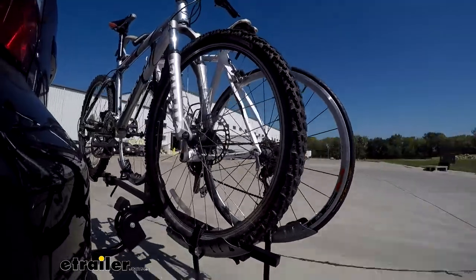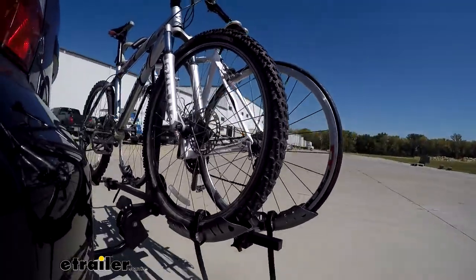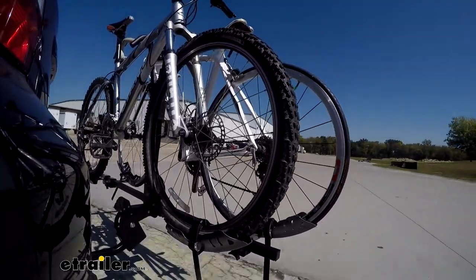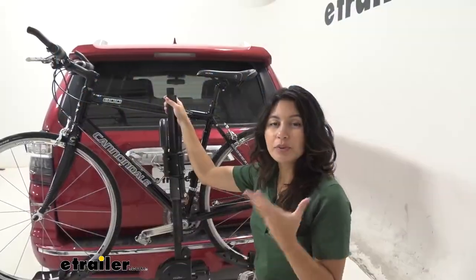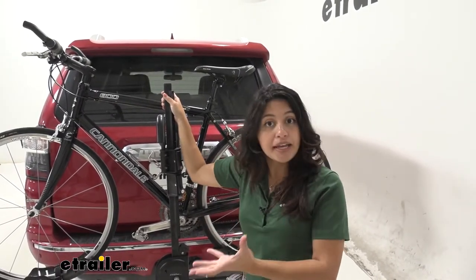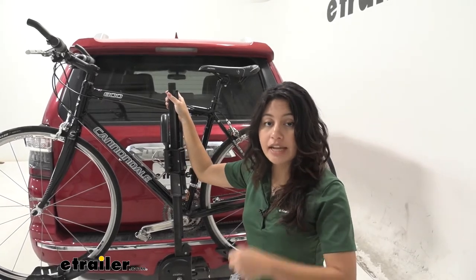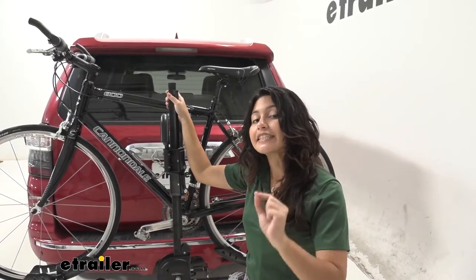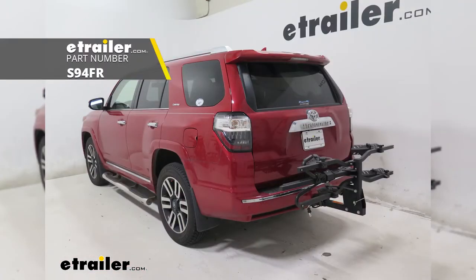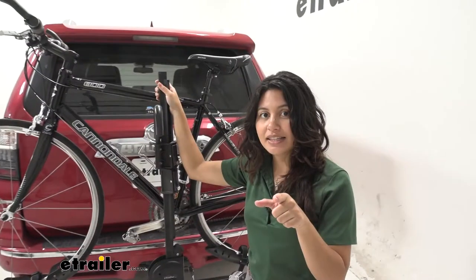The Swagman Schnuck really shines when you have a one and a quarter hitch but you need something that's extra heavy duty to carry your bikes. In our case on the 4Runner we have a two inch hitch so that feature is not as important, but it's still a great heavy duty bike rack that also allows you to tilt it away — something that's better than the Swagman E-Spec, which has more weight capacity but not that tilt.